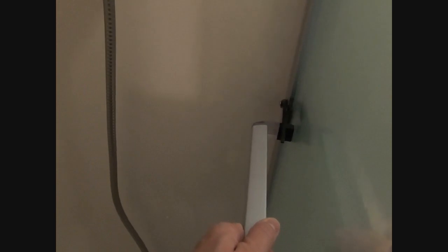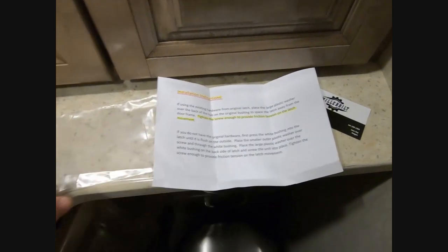Let's test it. Pardon my dirty glass — I'm in the process of getting ready for a trip and haven't cleaned it yet. Flip that up, seat the glass in there, and bingo — there you have it. It's really tight against the door.